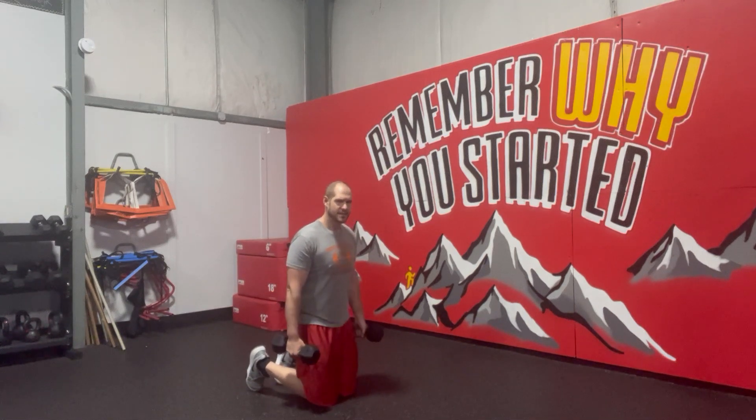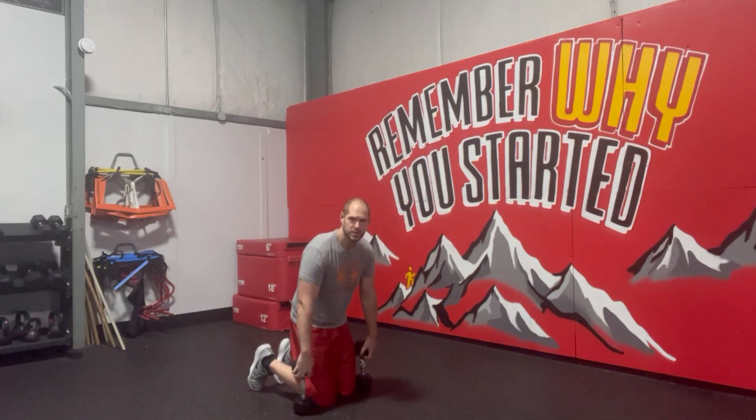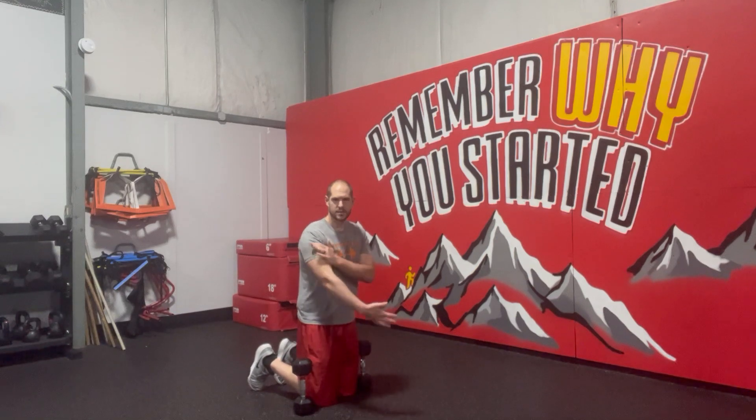Resisting a little bit of that side to side, or that urge to arch back as we go throughout the motion. We're really kind of working our brachioradialis, and a little bit of the bicep as well.